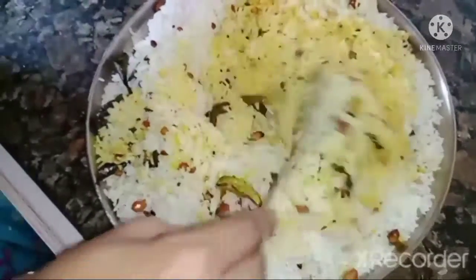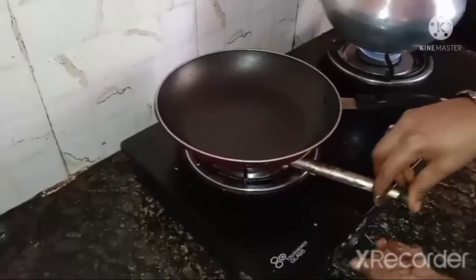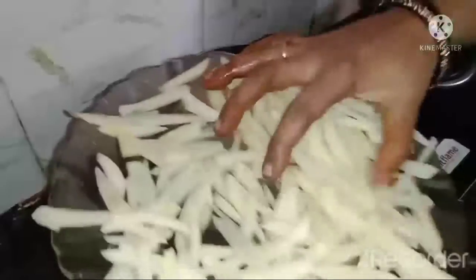The dish is ready. It is cooked without onions, in these two combinations. The dish is cooked in time.